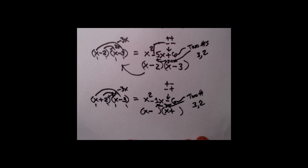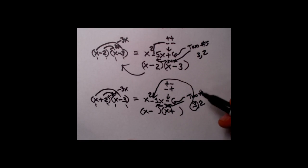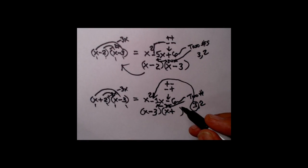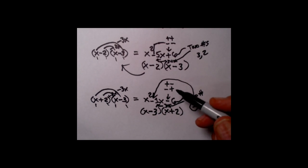This is not difficult. I use what I call the bigger game. Who's bigger, 3 or 2? Three is bigger. The bigger number has to go with the sign that matches the center term. The center term is negative, so the bigger number — 3 — has to go behind the minus. I put the minus in the first binomial, so the 3 goes there and the 2 goes in the other spot. There it is — x minus 3 times x plus 2 — matching exactly what we originally multiplied.